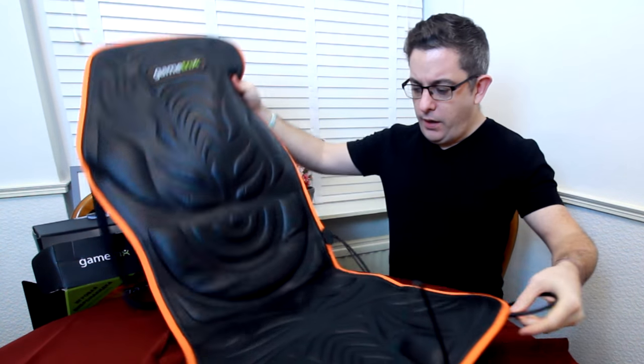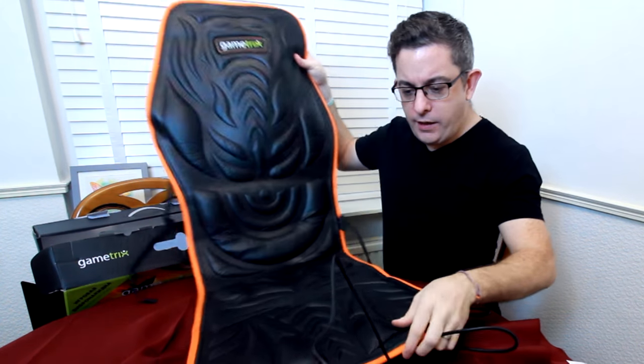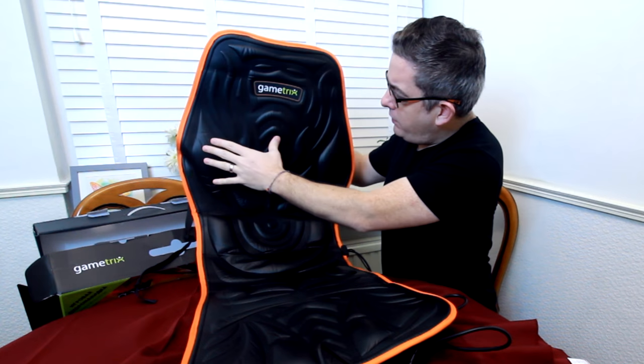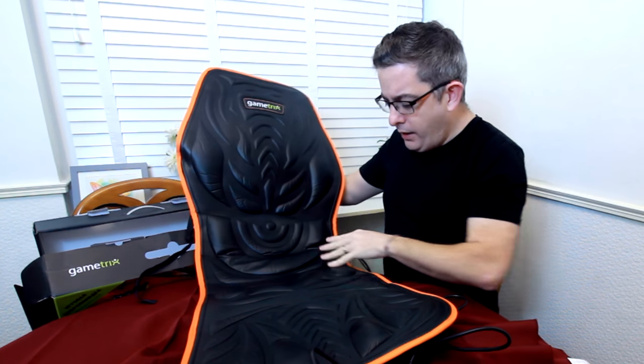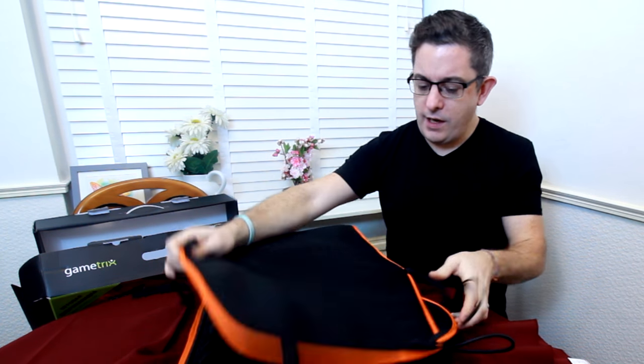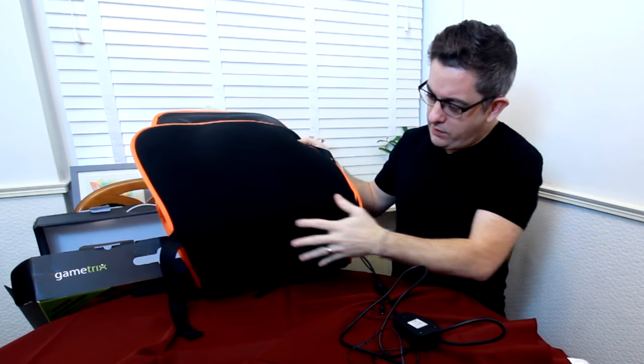Let's have a look. It's a seat pad that goes on your seat like this. You've got two areas here, two areas here, and two areas here — these are motors basically, and they give different vibration effects depending on what's happening in the aircraft. It straps around the back of your seat and there's a strap underneath where it secures it all together.